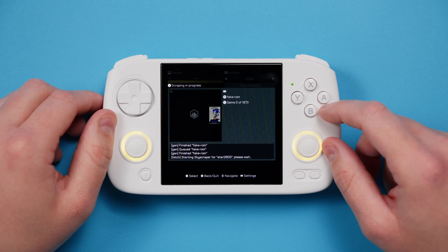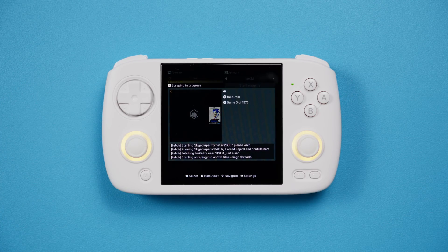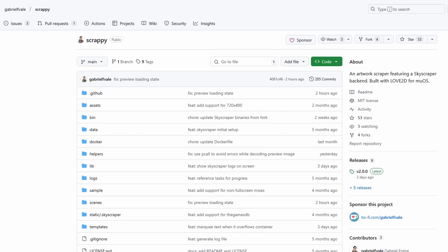One last thing I promised is Artwork. MEOS still doesn't have built-in scraping yet, but an awesome user, Gabriel F. Vale, created an app called Scrappy, and it lets us do it ourselves.